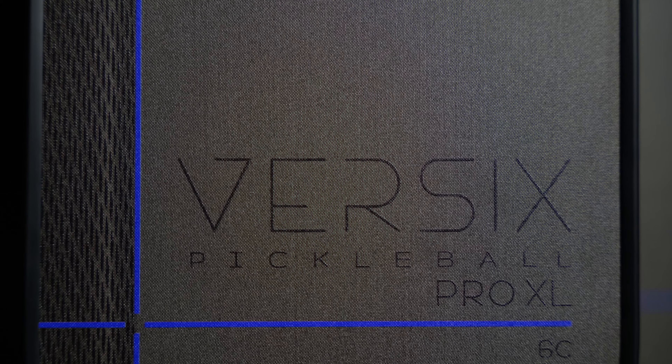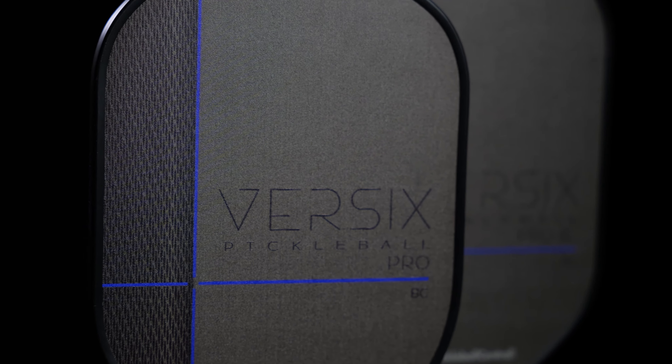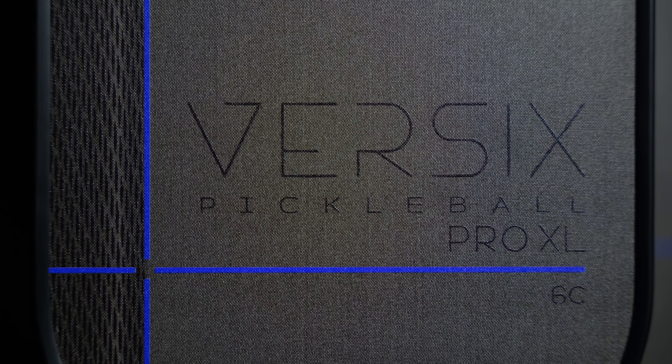We want to provide you everything from power to control, and through it all, you're going to find peel-ply resin texture. What that means is you're going to have texture on your paddle that's durable and provides long-lasting spin.